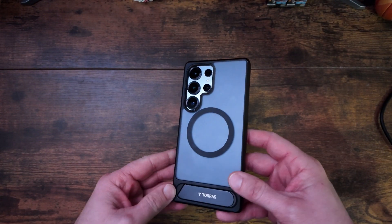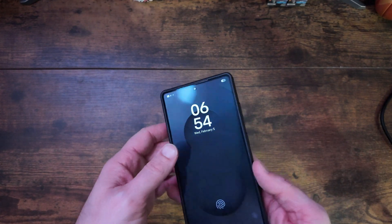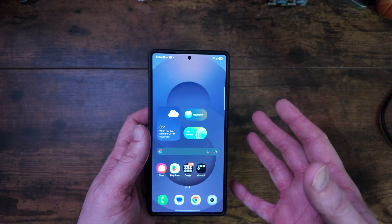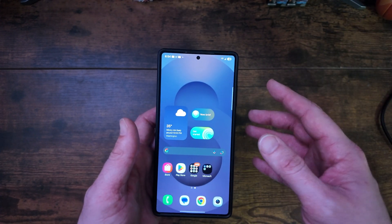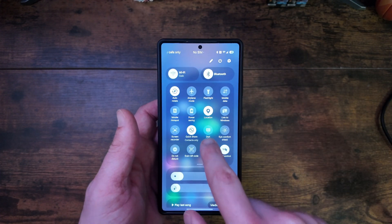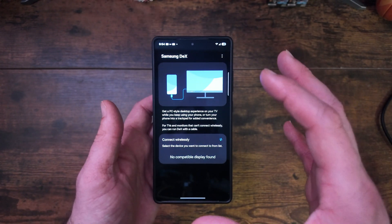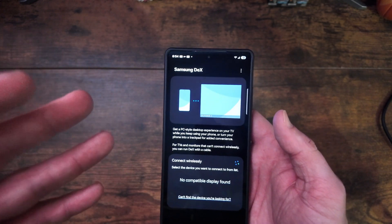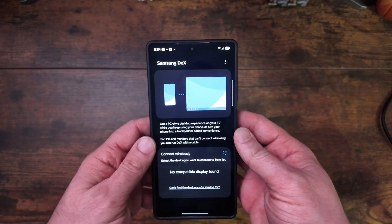The brand new S25 Ultra has a great feature very limited to Samsung phones — I always wish more Android phones would do it — and that is DEX. DEX can be found via a shortcut button or in Settings by searching for DEX. Basically, DEX transforms your phone into a desktop-like experience, and with the new Snapdragon 8 Elite processor it works great.